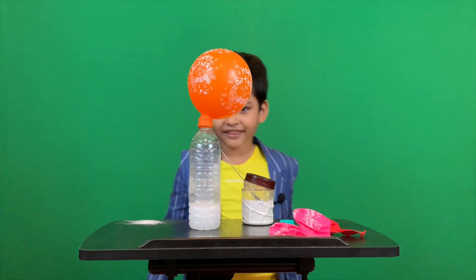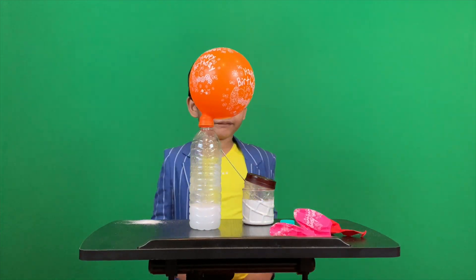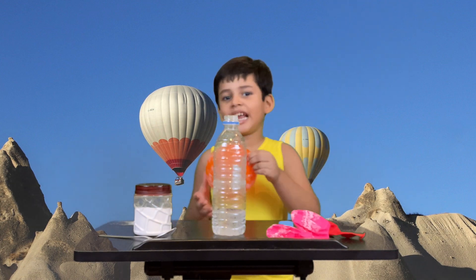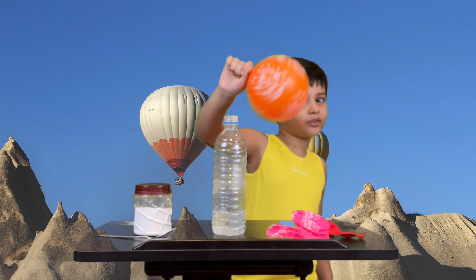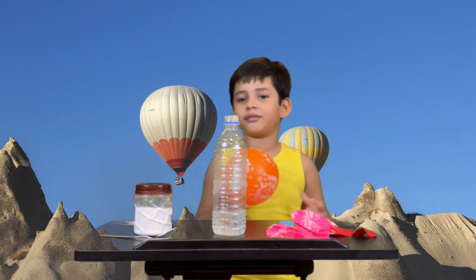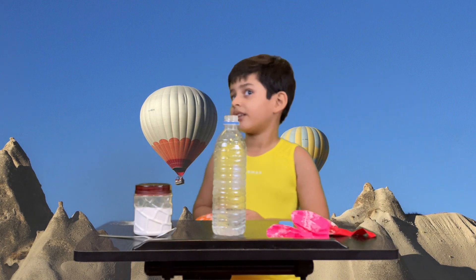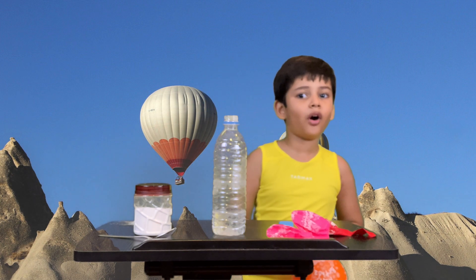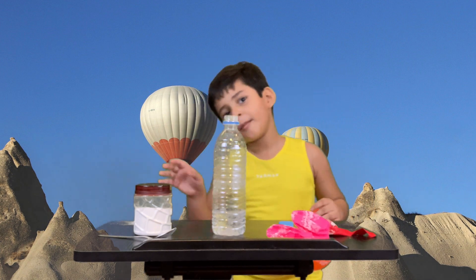So, is that an easy way to blow a balloon? See, this is my balloon. There's still more baking soda in it, but no problem. I will blow more balloons from this easy idea. Try this at home and tell me how it worked. Wow, thank you. Bye-bye.